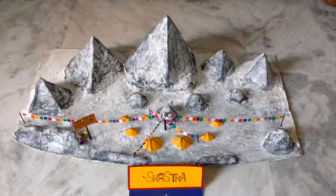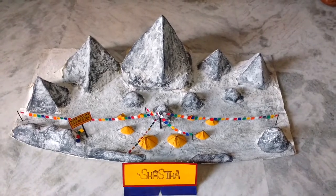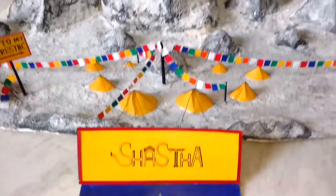Hi everyone, I'm Shasta Swaroop Trayambak. In this video, I'm going to show you my Mount Everest model.